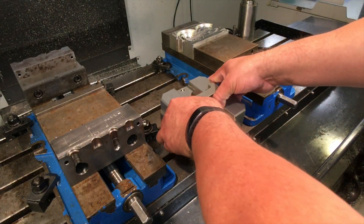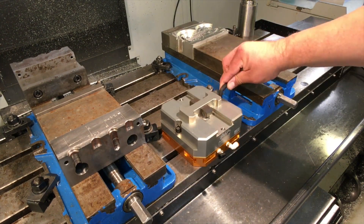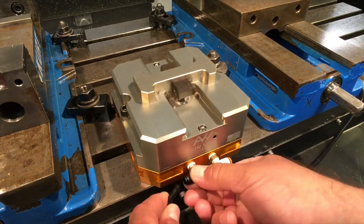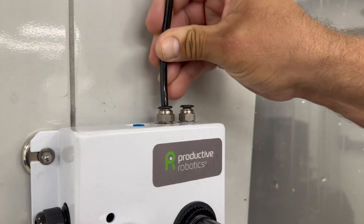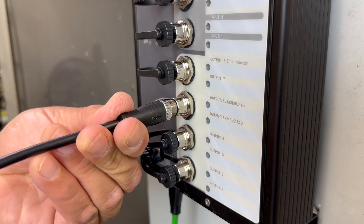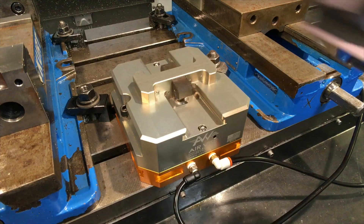The CNC package comes complete — a real-world turnkey solution designed specifically for the machine shop environment. The air vise comes with the package and plugs right in. By automating the vise, OB-7 can load and unload parts as well as reposition them during multi-step machining operations.